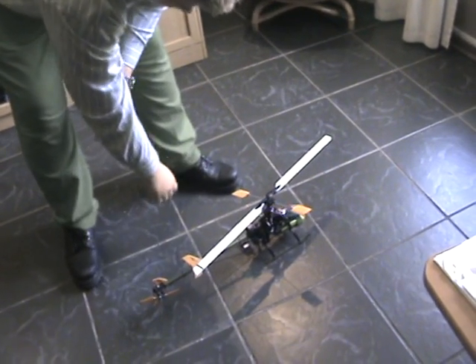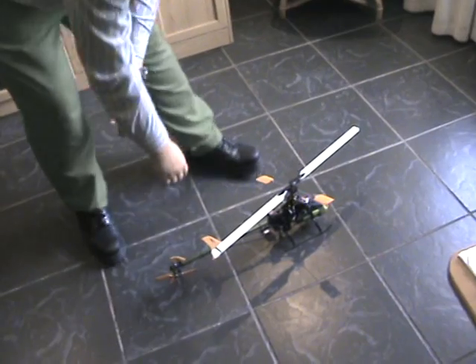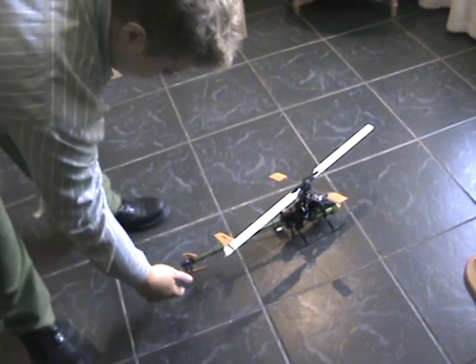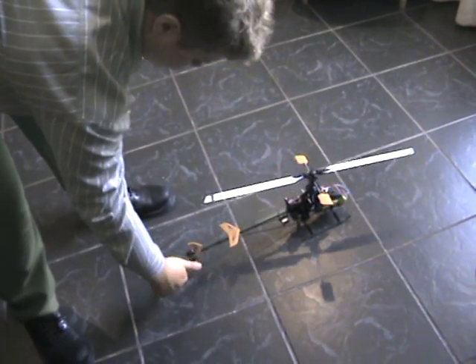The gyro light is fixed as it should be. When I look at my tail gyro it is in the center, and the blades are in the middle as they should be also.